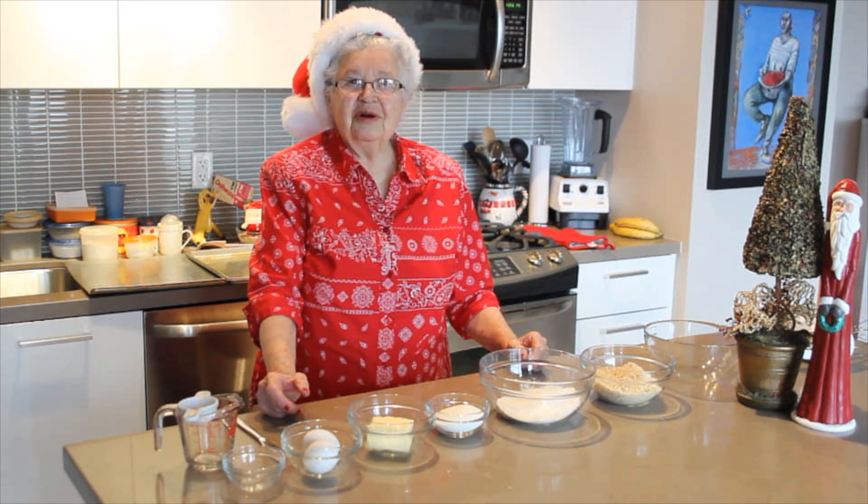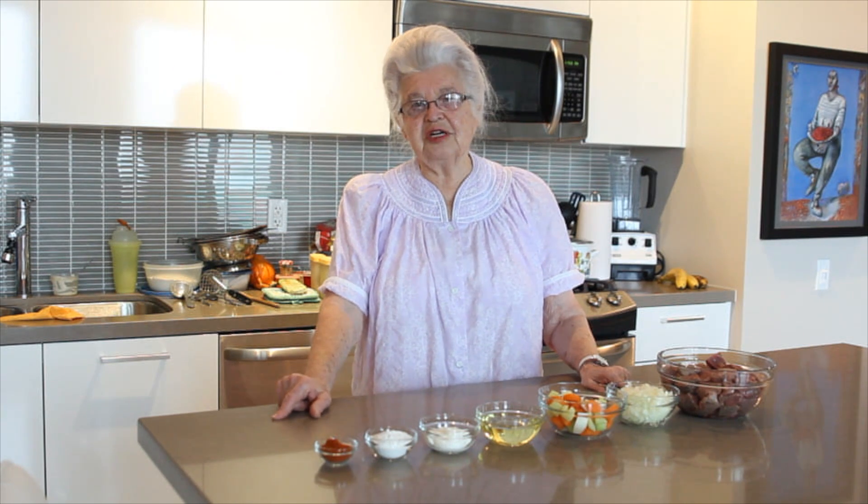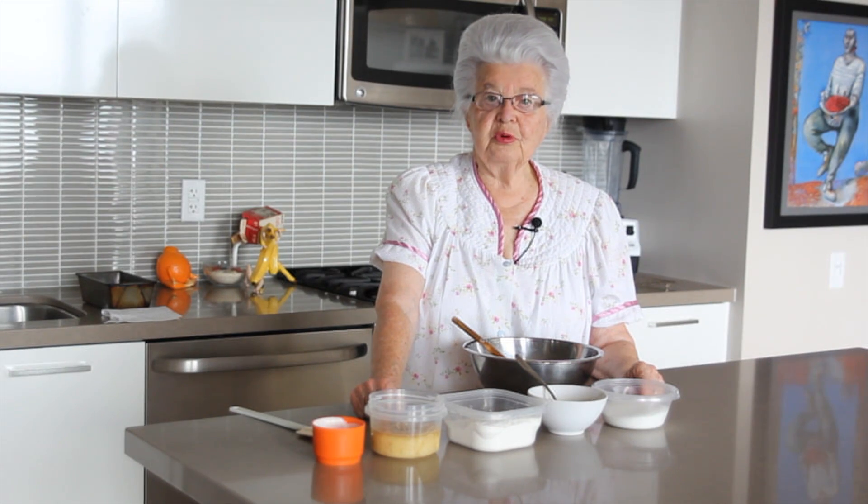Ho, ho, ho. Hello, welcome to another episode of Cooking with Ome. Welcome to Ome's Cooking. Sorry, again — welcome to Cooking with Ome.